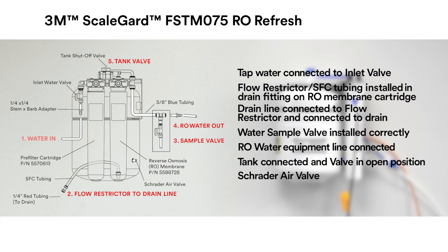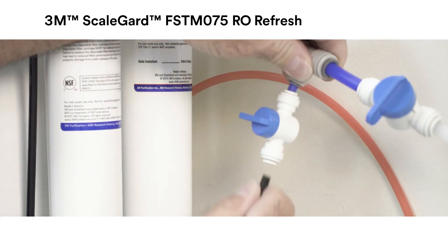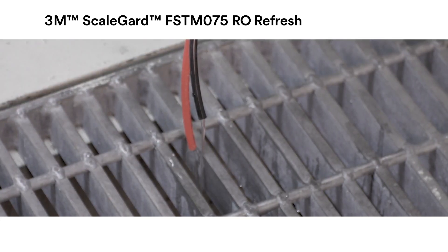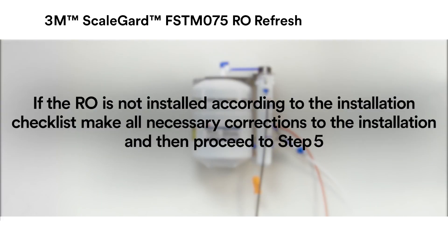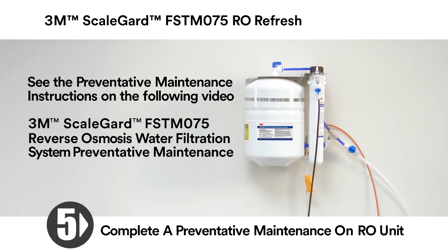6. Schrader air valve: empty water from RO tank, then set to 8 to 10 PSI air pressure. Note: if the RO is not installed according to the installation checklist, make all necessary corrections and then proceed to Step 5 to complete preventative maintenance on the RO unit. If the RO unit is installed according to the installation checklist, proceed to Step 5 and complete preventative maintenance on the RO unit.